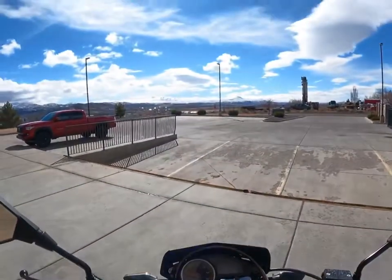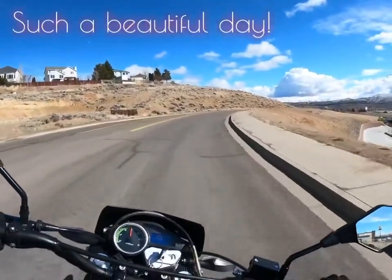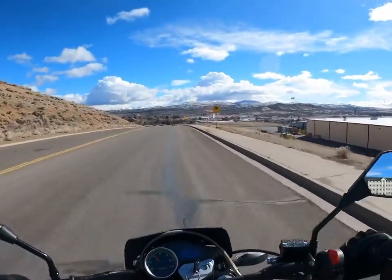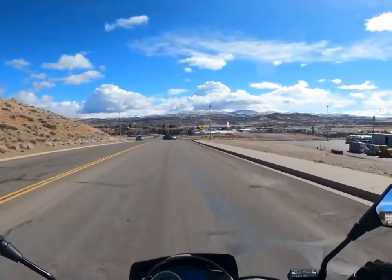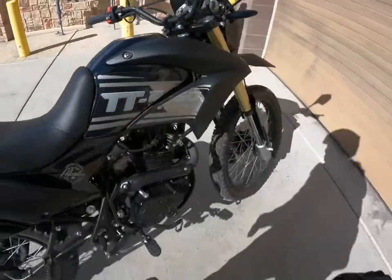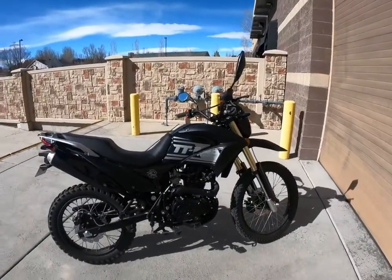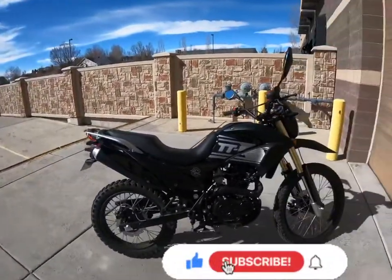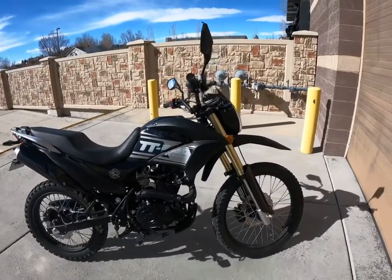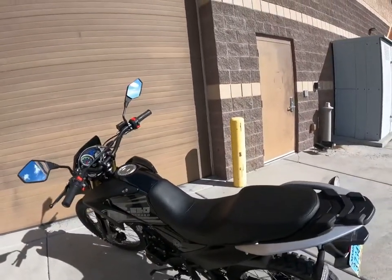God dang it — don't you hate when you get all ready and you forget to strap up your helmet? Oil level looks good, no leaks — that's a win. If you found this video helpful at all, hit that like and subscribe if you want to see more videos on this TT250. I should be doing more videos in the future. Thank you all for watching so much, it means a lot. I hope you all have an awesome week ahead and we'll see you later on.